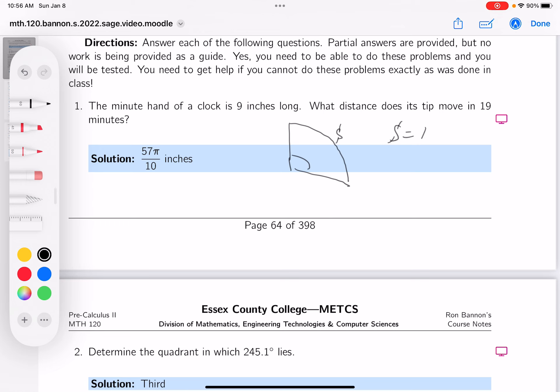So s equals r times theta. So s equals — well, r is 9 inches. And what's theta? It's 19 minutes, but 19 minutes I can't use that — I've got to convert that into the radian measure.